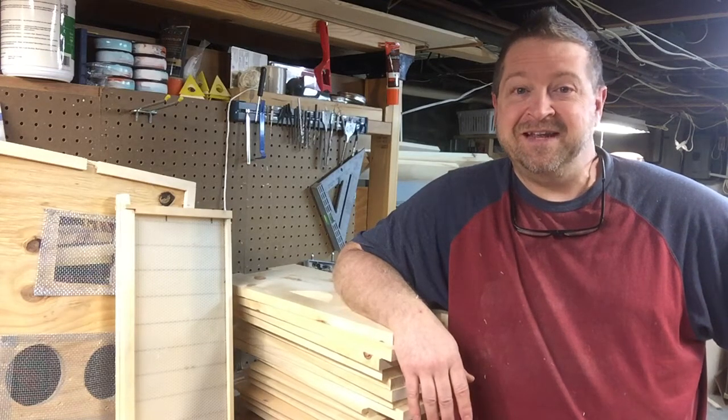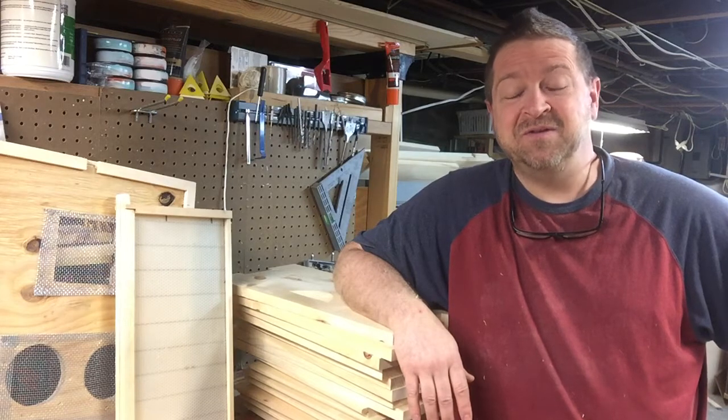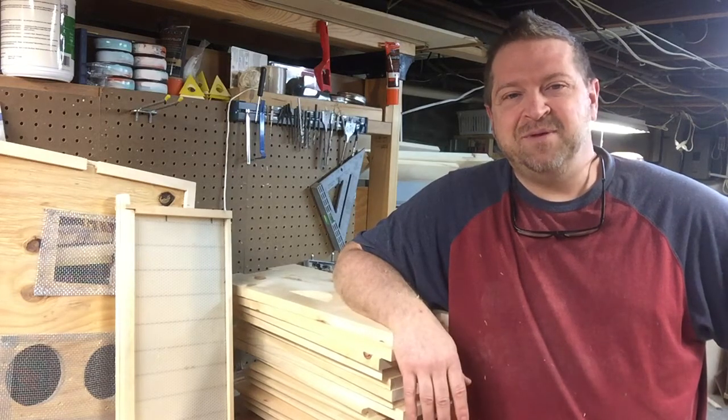Hey, it's Mike from Hillside Hives. Can't be working in the yard today. It's January in New England, too cold, so great time to be in the workshop getting ready for the spring.